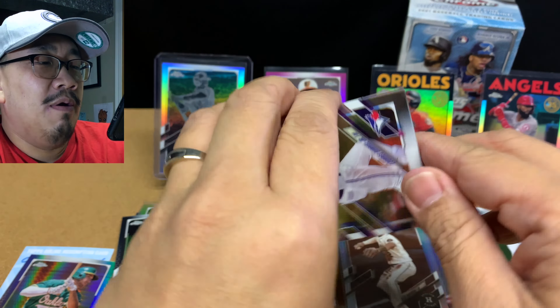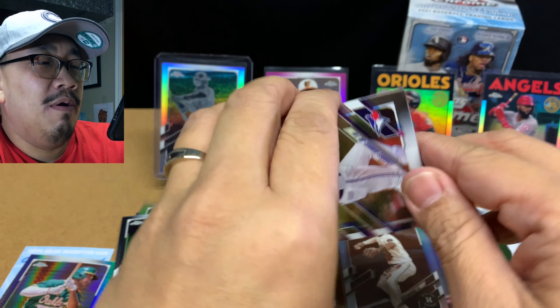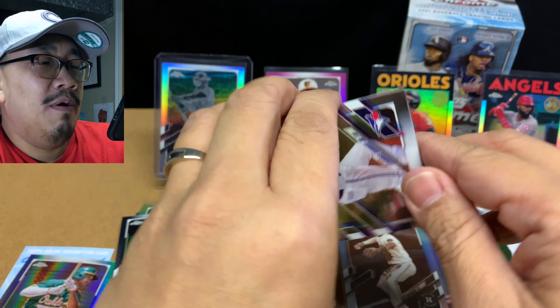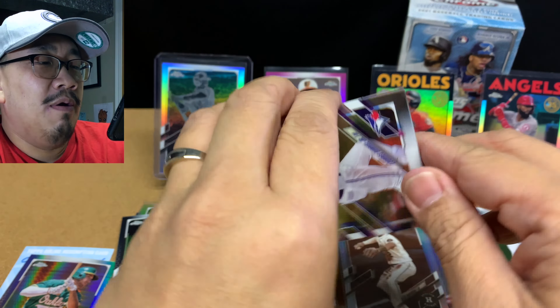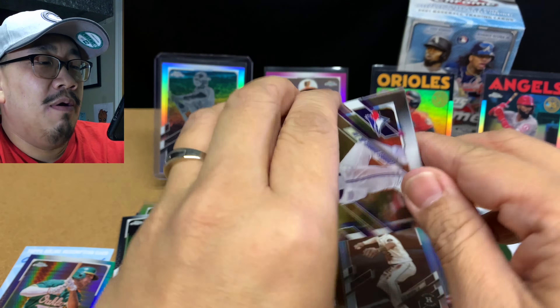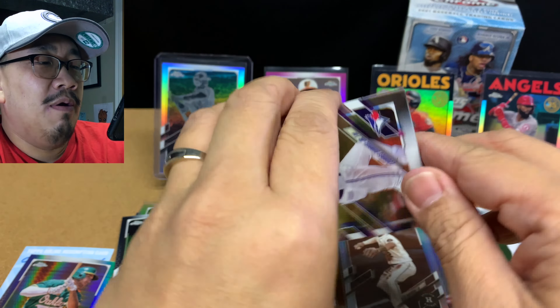Carlos Correa, Rougned Odor, Kris Bryant for the Cubs PC, and a sepia of Alex Bregman. Man, I hate getting Alex Bregman cards. He's good though — especially with that buzzer. 9.1 WAR, 7.3 WAR with that buzzer. Sometimes when you're good and you cheat, you're just amazing.